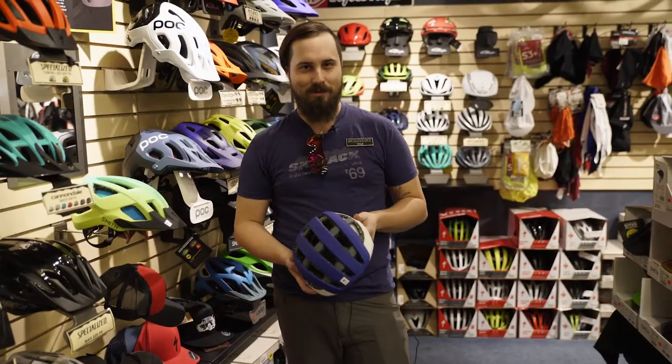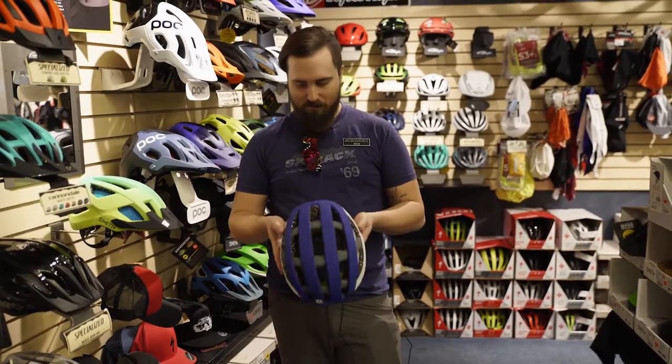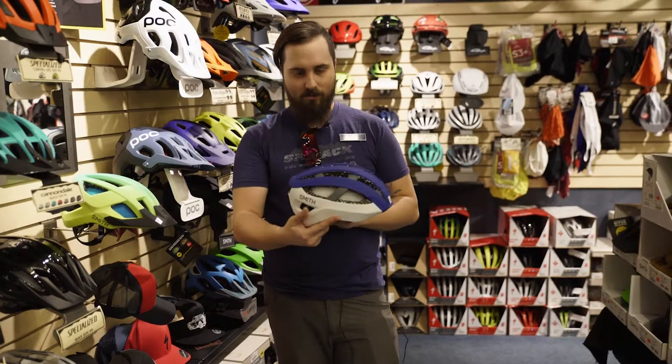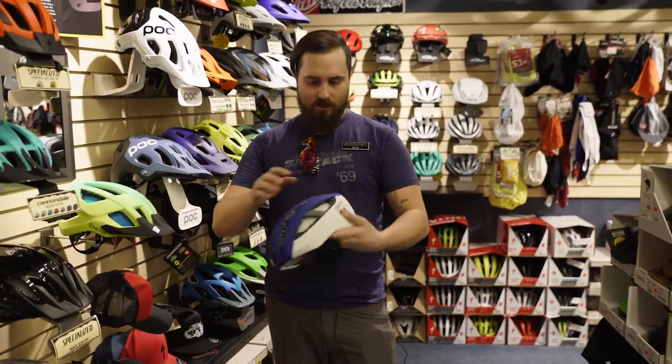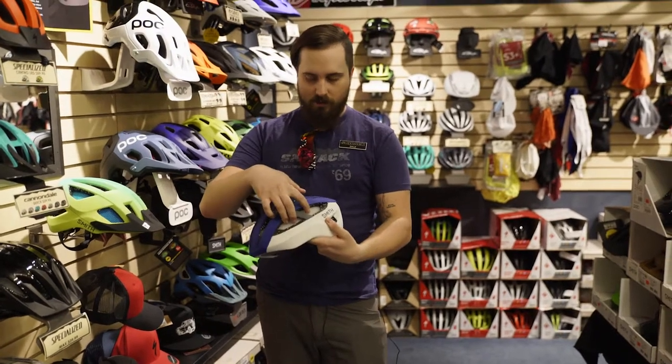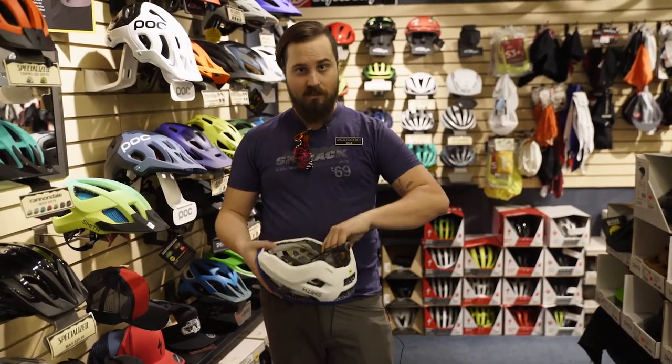Hey guys, it's Dale from the Bike Floor here at Ski Rack, here to show you some of the new Smith helmets we've got. This is the Network, their new road helmet. Very lightweight, keeps it cool. It's got their nice honeycomb Koroyd material built in, keeps it nice and safe.